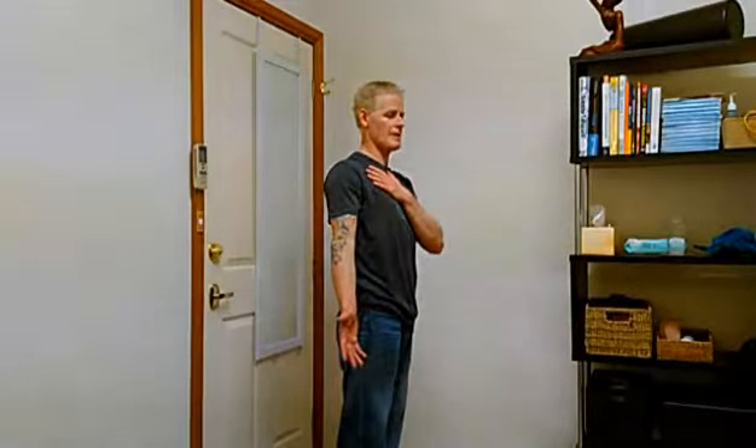From here, turn your thumb out, palm facing forward, feeling like that shoulder blade is now moving straight up and down and the shoulder is in a good position.